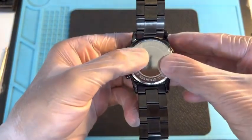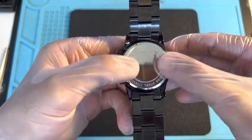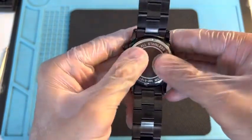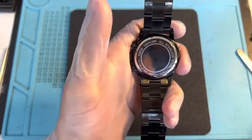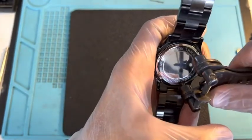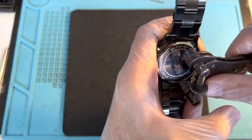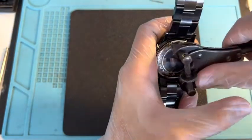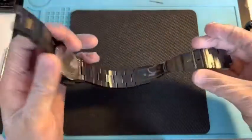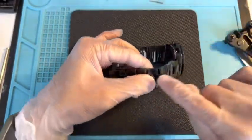Take the back, place it right on top, and very nicely and easily keep tightening the back. As soon as it gets tight, use the wrench again, place it, and then start going very slow — don't overdo it because you might end up scratching it. For a black watch, I don't recommend being very rough with it because the coating comes off.